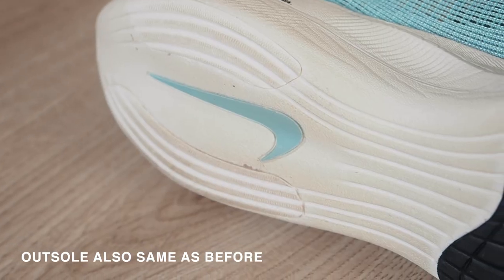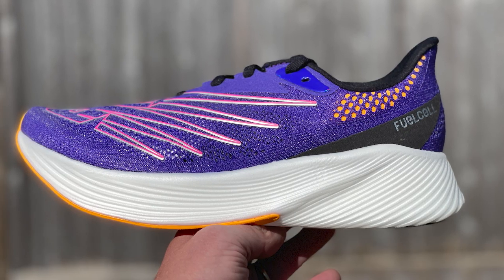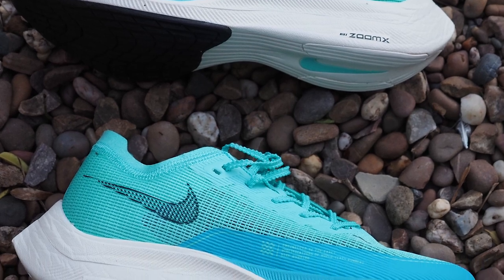Nike probably didn't need to change the midsole and not changing it hasn't upset me at all. Another pro — and it's probably a shock to hear — is that the Next% 2 got cheaper. Nike getting cheaper is something I would not have expected; I expected them to come out at around $240 or more. Where it sits in the market now is a very competitive price. Nike have seen the competition: the New Balance RC Elite 2, Saucony pros, Hoka Carbon X2, Adidas Adios Pro, and the Asics Metaspeed Sky. There's a lot of competition, and I think Nike wanted to stay in a competitive price range.